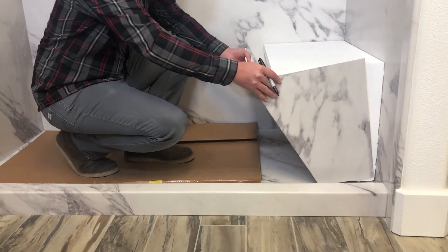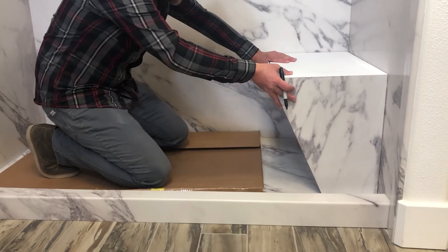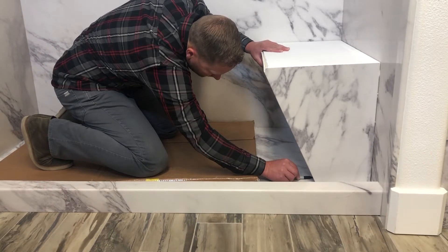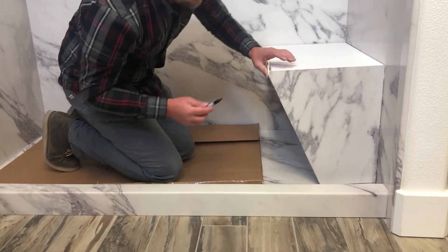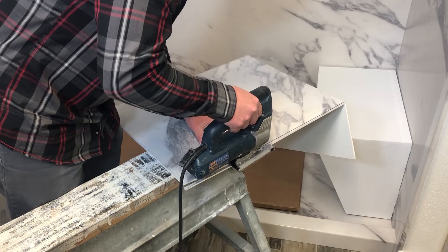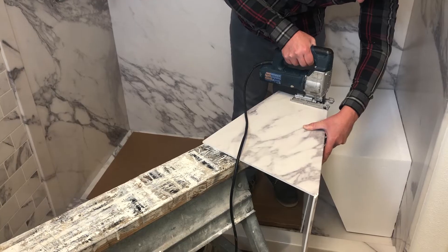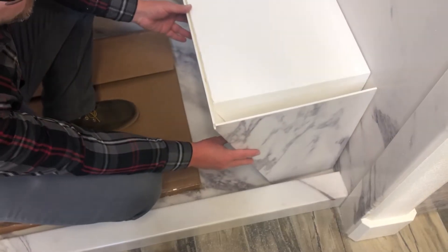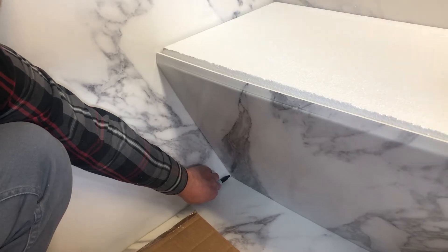Dry fit the wraparound panel to the block. Press the panel tight against the walls, which may cause a gap between the panel and the shower floor. Scribe and cut along the bottom of the panel so the panel contours the shower floor. Cut along the scribed line on the wraparound panel, then fit, scribe, and cut multiple times if needed to ensure the panel fits. Dry fit the panel again — if there is a gap between the side of the block and the wraparound panel, scribe and cut the panel until the gap is removed.